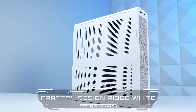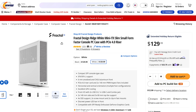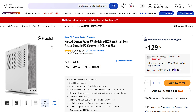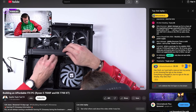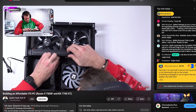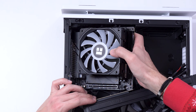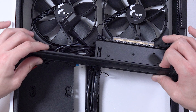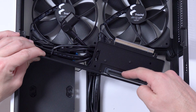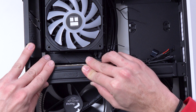Next, let's talk about the case, which is the Fractal Ridge. It's not brand new — it came out a couple of years ago but struggled with stock issues early on, which is why I never covered it. Now that it's sitting on Amazon and Newegg for about $130, I figured now was the time to test it. The motherboard sits in the bottom right upside down, and there's a horizontal bar across the entire case attached to a GPU riser board. You remove this bar first, drop in the motherboard, and reinstall the bar to seat the GPU riser board.